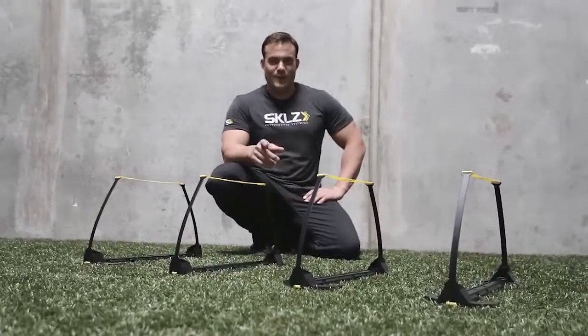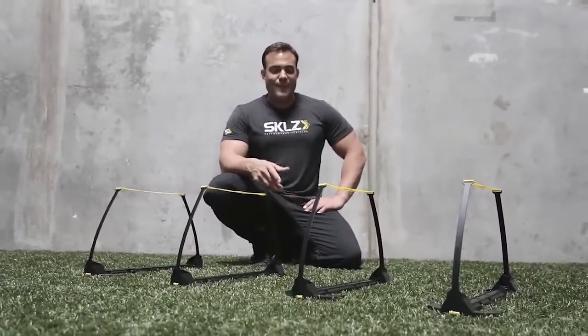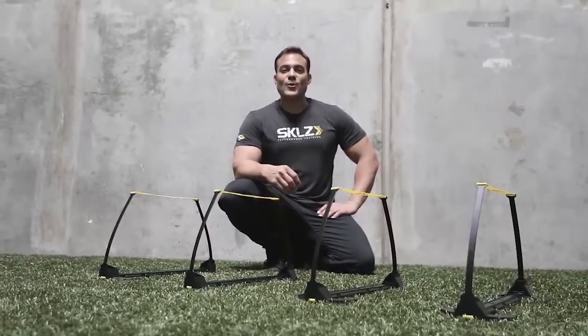Hey guys, Mike Cummings here. Are you in for a treat today? What I have for you is something incredible new from SKLZ — it's the Speed Hurdle Pro.